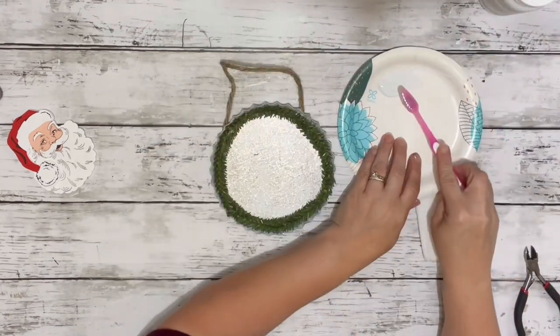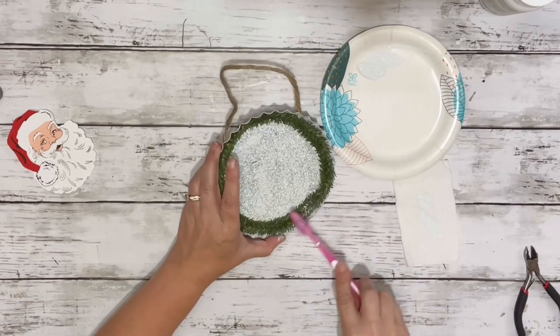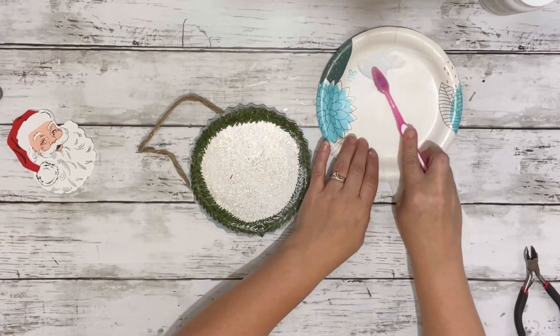Once that was attached, I put my toothbrush in there, put in some of my white chalk paint, and kind of dabbed it off on some paper towel to get off the excess, and then just brushed the white paint all around the garland.